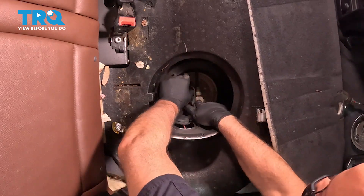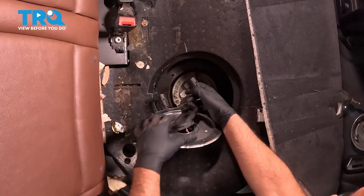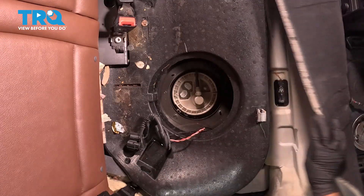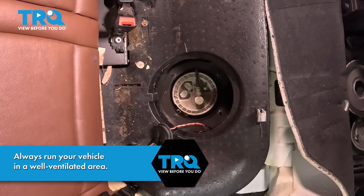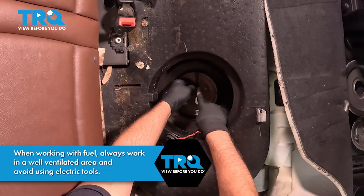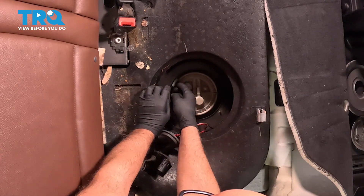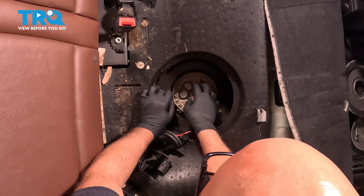Disconnect the connectors — just push on the tabs and disconnect those. Pull the wires through the cover, set that aside. Now we're gonna start the vehicle and let the vehicle stall so that there's no fuel pressure in the system. Now we can disconnect this fuel line right here. Just push down on the tab, slide it forward, pop that off, and push that out of the way. You can put a rag over it just in case there was a little fuel spray, but we didn't have any.